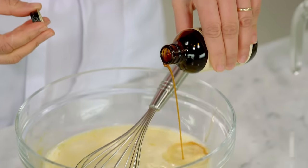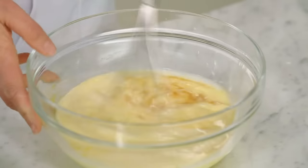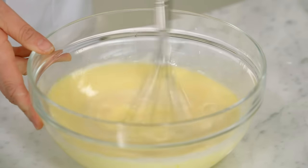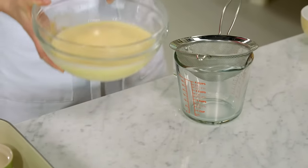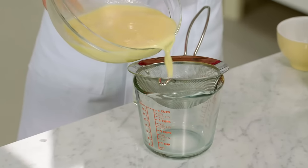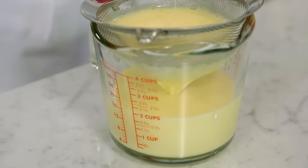A teaspoon of vanilla, and then just a pinch of salt. Stir that in. It's a good pastry chef habit to strain your custards before you bake them — that way every single bite will be silky smooth. So as this settles, I'll take this opportunity to make my caramel layer.